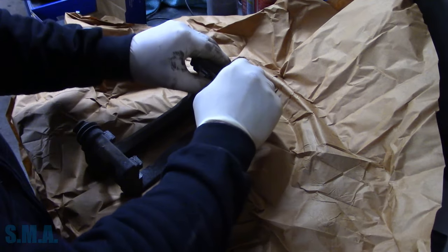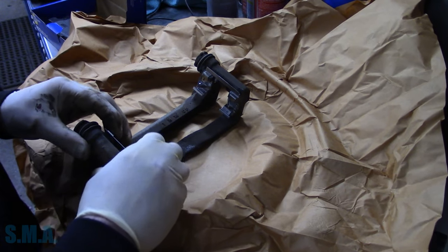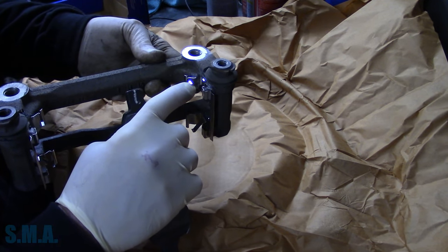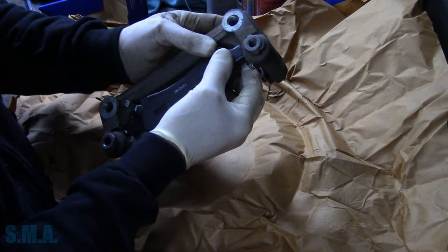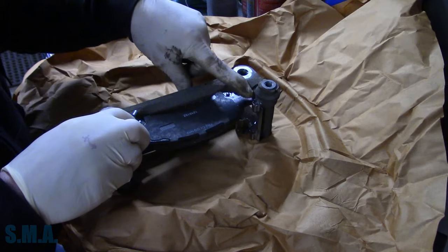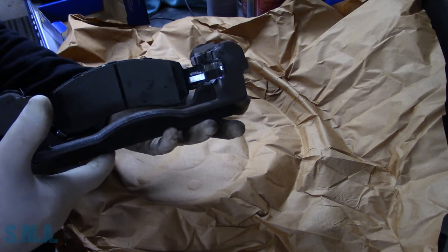Now we're going to put our new hardware on. Always replace your hardware unless you don't have any. On this side, the squeaker goes on the inside, basically down towards the bottom of the rotor. These have anti-drag clips built into the hardware — click it in one side, push it past the other clip, and you'll hear it click. With your brake pad in there, it should be bouncy — it should spring back on both sides, nice and easy, because it has little springs pushing it back. A pretty unique piece of hardware. Ford does this on some of their vehicles too.